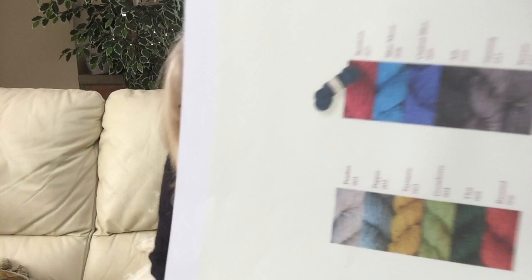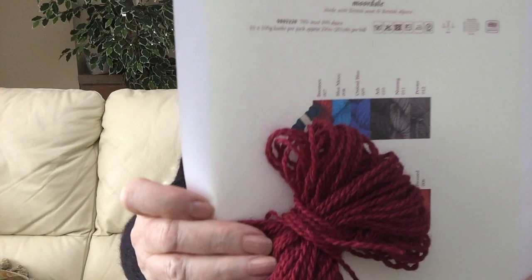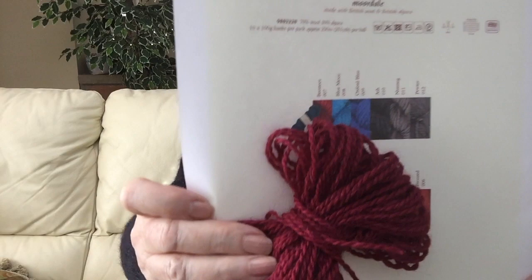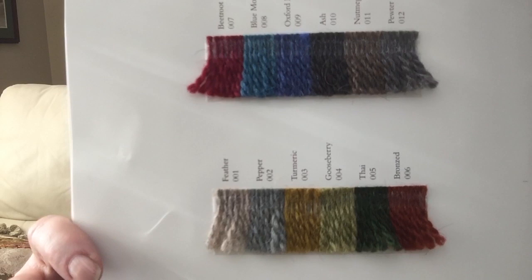Moordale comes in twelve different shades. This is a printout from the Rowan website — did you know that on the Rowan website when you look at a yarn you can actually download the shade card and print it off? While it's not 100% accurate, it's not bad. The best thing is to see it in your yarn shop in person, or to acquire a shade card if you can, and order from there.